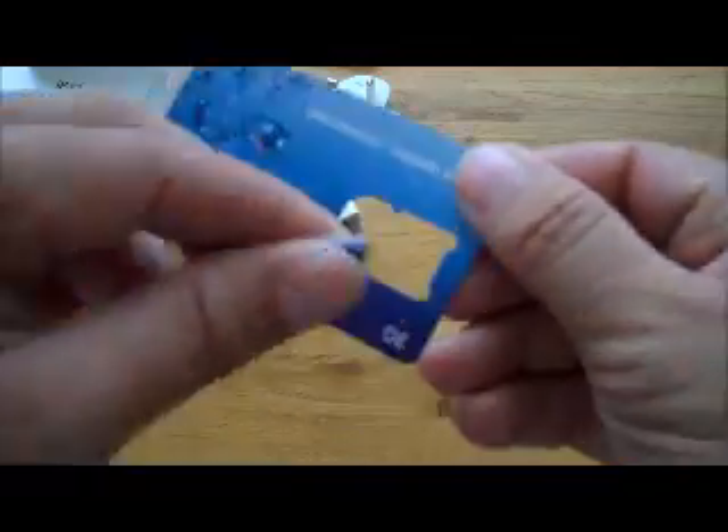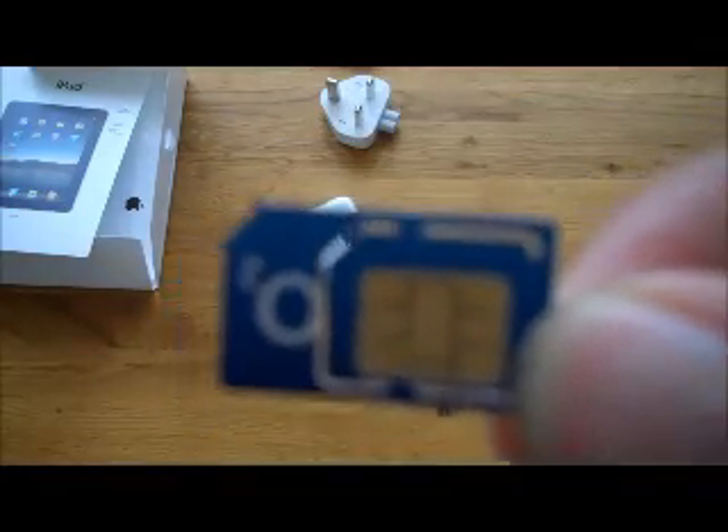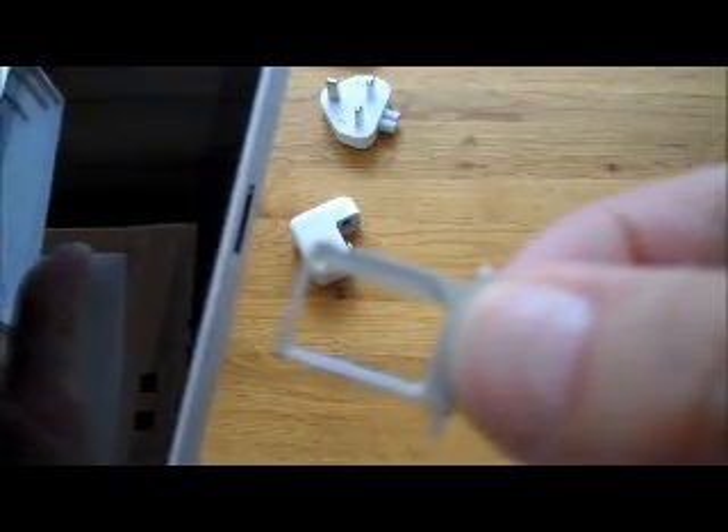Taking the SIM card out is quite simple — it clicks out. Simple SIM card. I've inserted the clasp into the side of the iPad. A simple push and it comes out. That's going to take the SIM card.